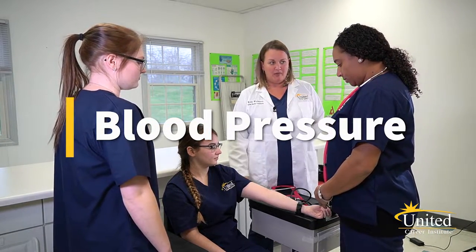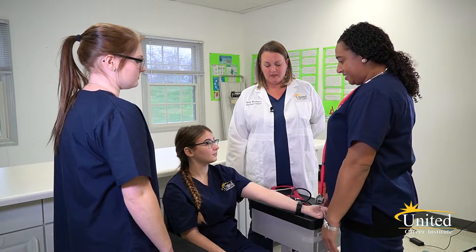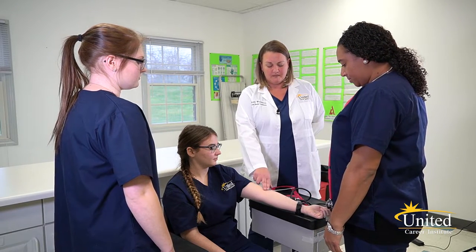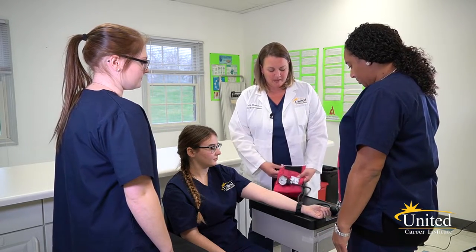First, you want to palpate for the brachial artery. How would you locate that? On the pinky side. Okay, so find it.